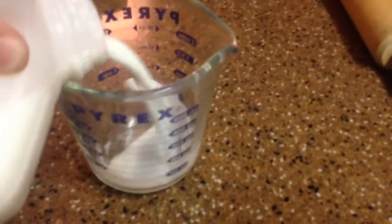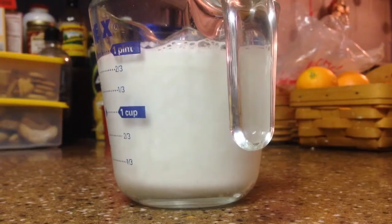Silver Army Dogs here again with another science video. Today we are going to be turning milk into stone — we are going to be extracting the casein from milk.